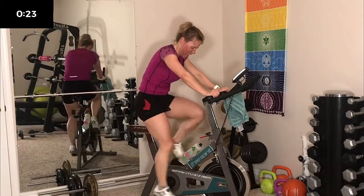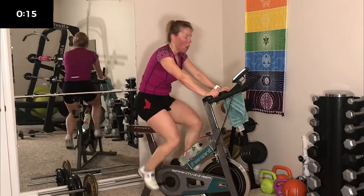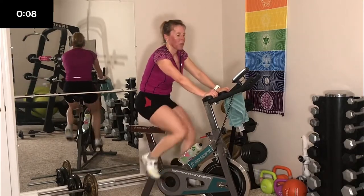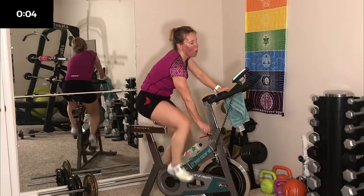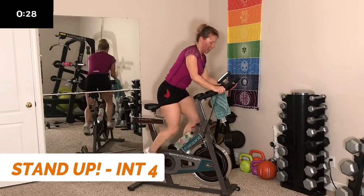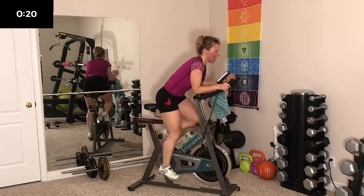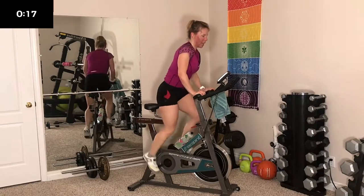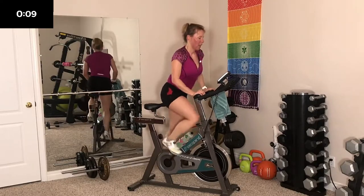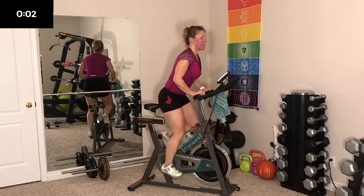Work harder. During your recovery, work really hard to get that heart rate down. Do not maintain tension — you want to give those legs a break. Here we go again in 5 seconds — 4, 3, 2, 1, let's go. You can even get in an aerodynamic position if you have arrow bars. Keep at it — push! 7, 6, 5, 4, 3, 2, last one — sit down.